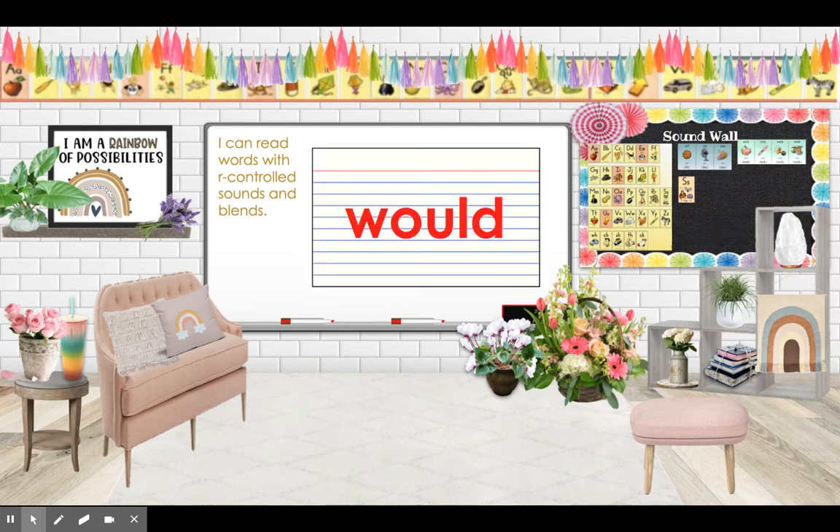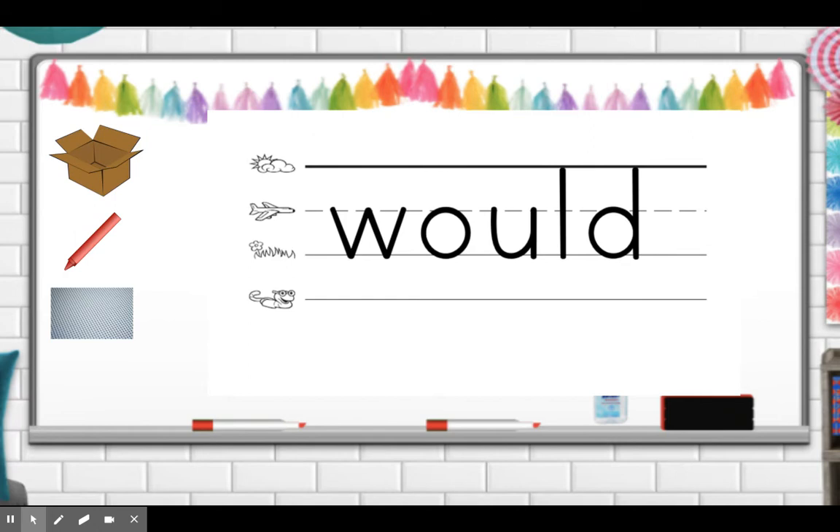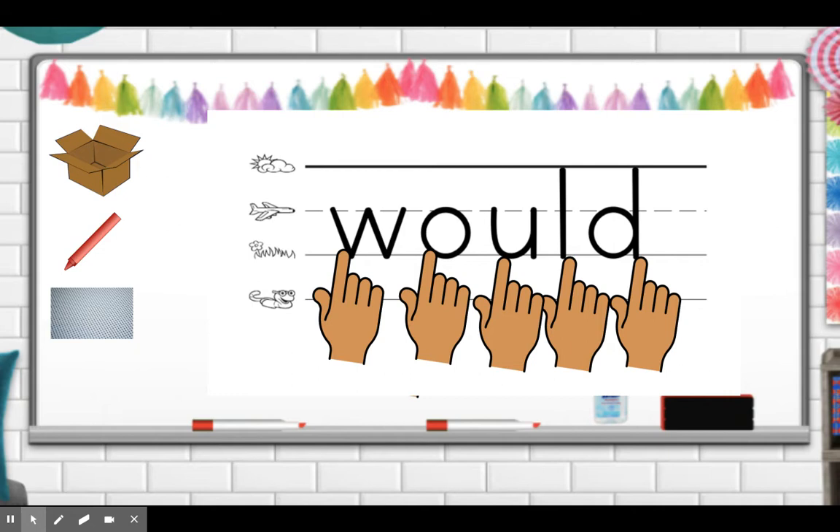Let's get ready to practice our trick words. We're going to practice writing and spelling them. Get your paper ready with something bumpy to practice writing and tracing the word 'would.' Please write the word 'would' on your paper. Now trace and spell and say the word: W-O-U-L-D, would.